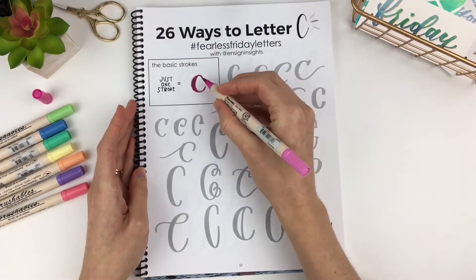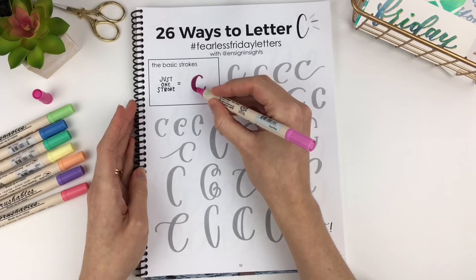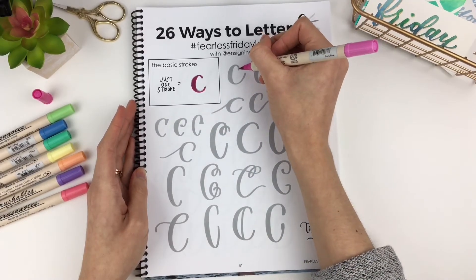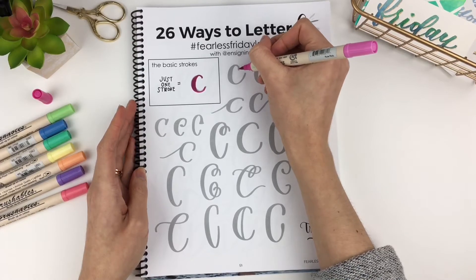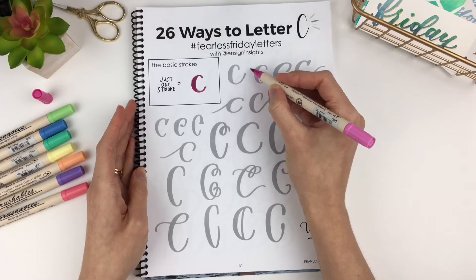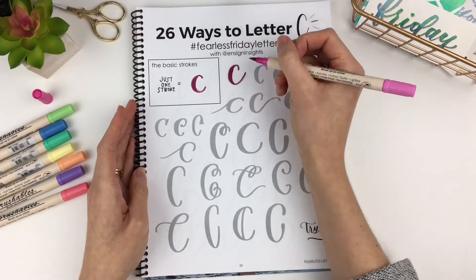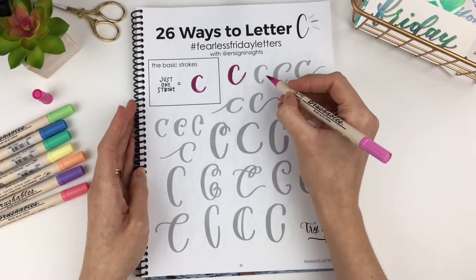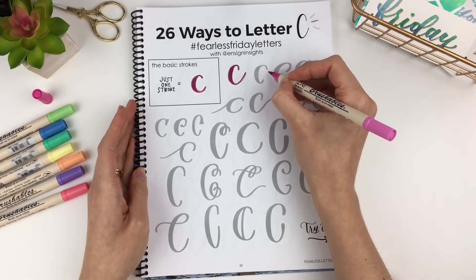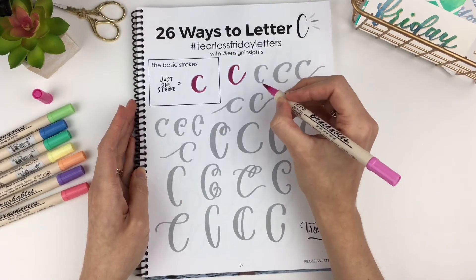The basic stroke is pretty simple. Start on this side, thick down stroke, thin up stroke. On this one, you can see it's a little bit skinnier right there, and my exit stroke comes up a lot higher. And on this one, it's just the opposite of that, where the top part is kind of overhanging, and this may not be able to connect very well to another letter.